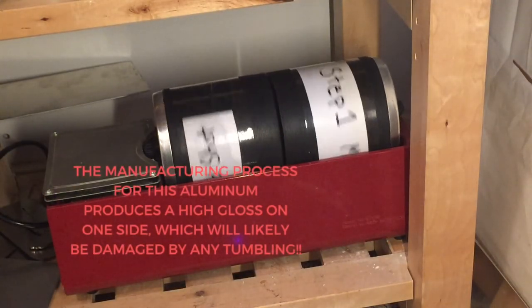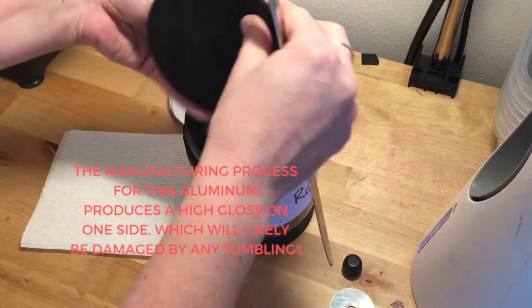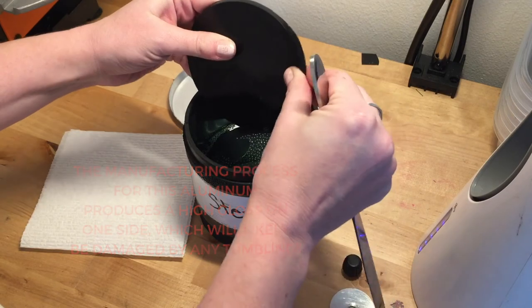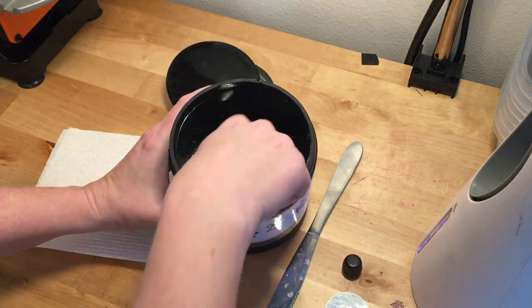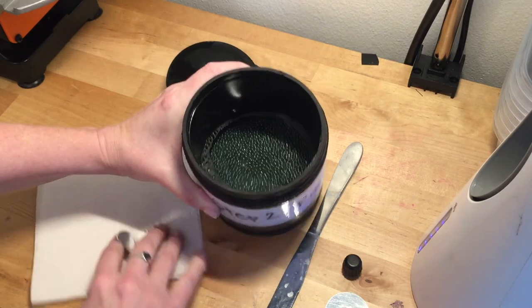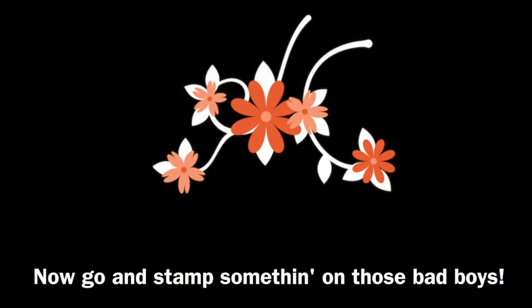I go ahead and fish them out usually with a strainer. So there you have it — that is how I make your blanks. Thank you.